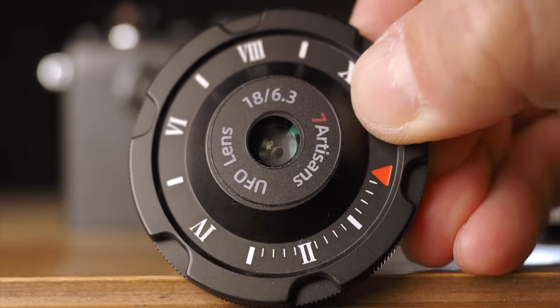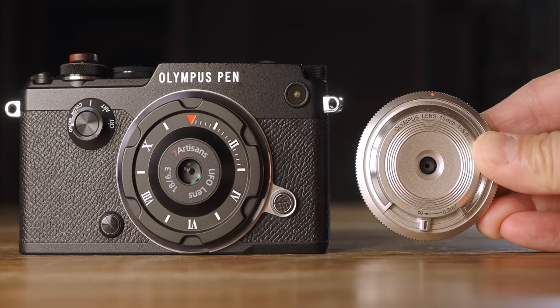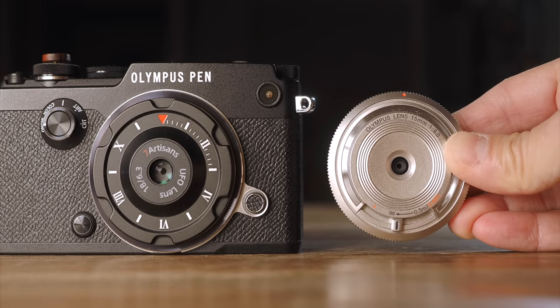But this new 7 Artisan UFO lens is… well, let me rephrase it. If the Olympus body cap lens is made for kids, then the 7 Artisan is made for adults, grown-ups. And stay until the end — you'll find out why I have such a statement.